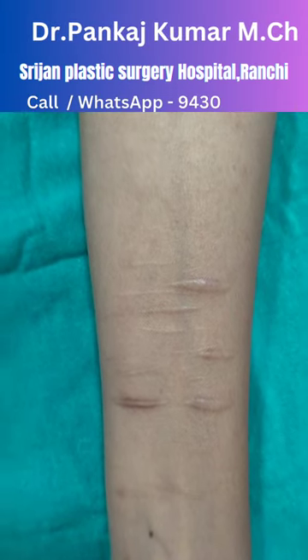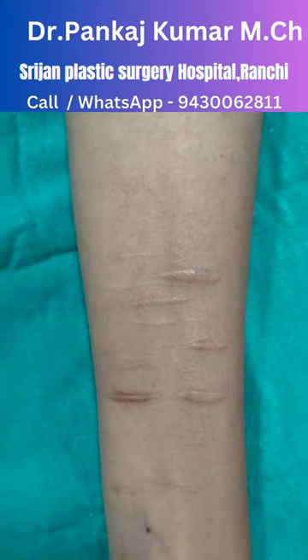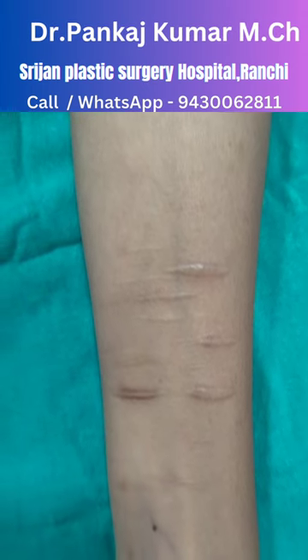In this condition, we can see multiple cut marks on the forearm. These are also called hesitation marks.